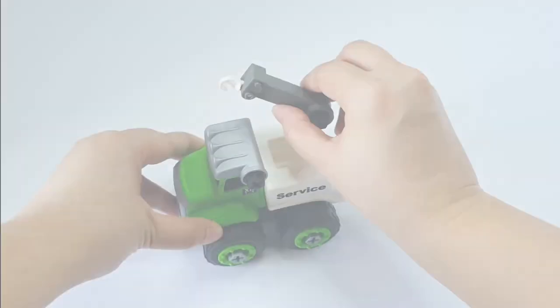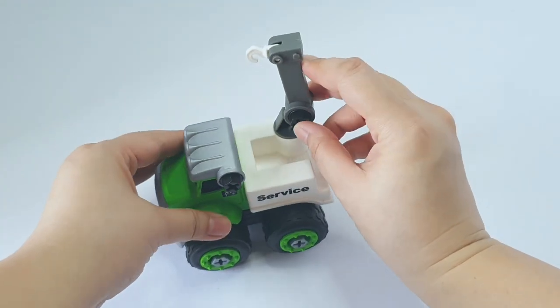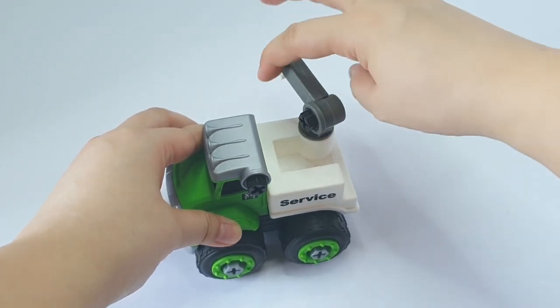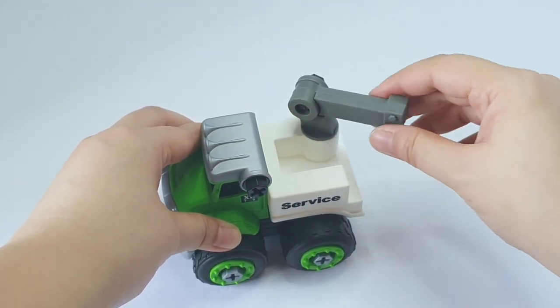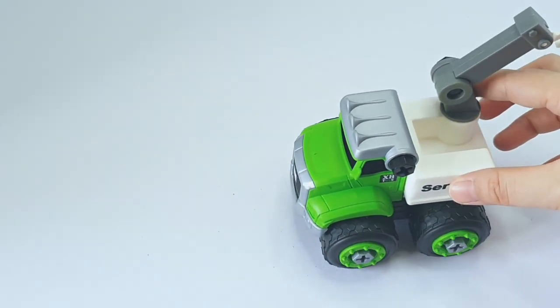Look at that, boys and girls — a perfect tow truck! Oh, what do you want to do? Let's do it next time.